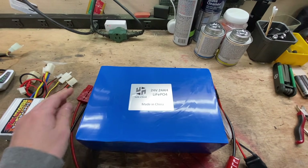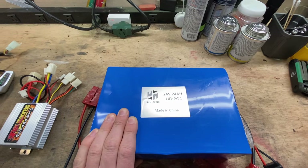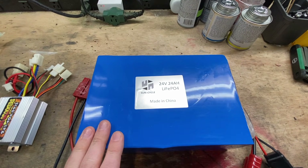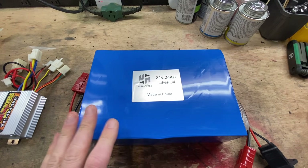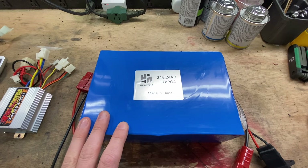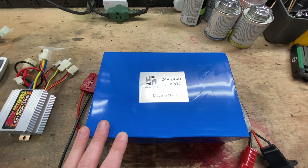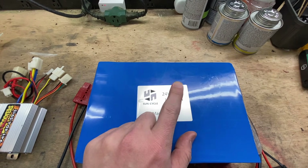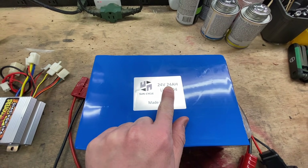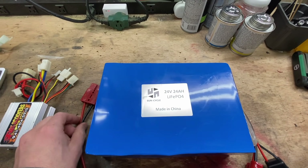First up, new battery. This is a lithium iron phosphate. These are safer than lithium ion, and given that this is a kid's toy, I don't want anything catching on fire — these tend to be a bit safer. This is a 24 volt pack that matches what it came with from the factory, so it's gonna be about the same speed, it's just going to run for a lot longer. This is a 24 amp hour, and the lead acids that come with it are seven, so that's about three and a half times longer.